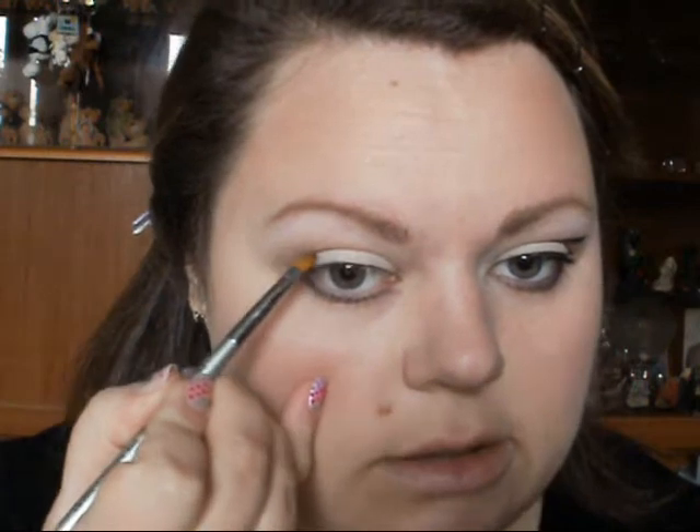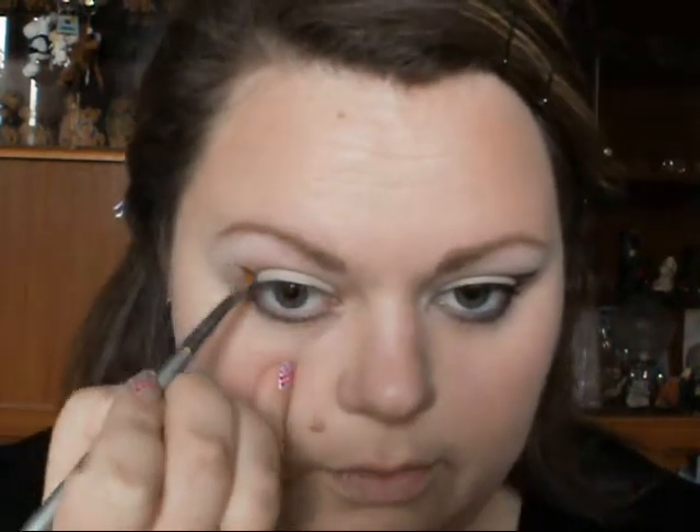I'm also going to use the black eyeshadow to make this emphasis up here, just to map it out. It's just going to be a light swipe and you're going to have it then in line with the liner.